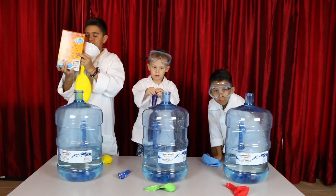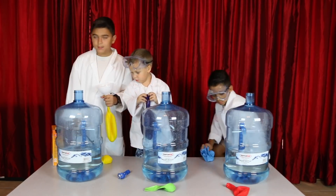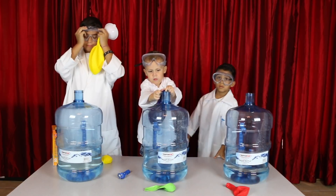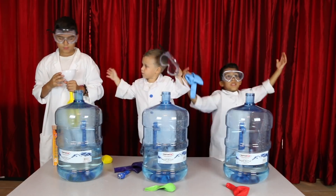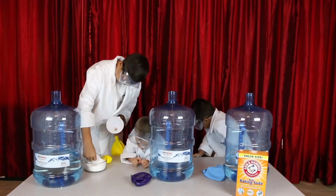So we have added the vinegar in the giant water bottles. Safety first, Damien, safety first. Alright, so we've added the vinegar, and on Damien's we've added a little bit more just to see if there's a big difference as to how big the balloon blows up. Alright, so Damien's going to put some baking soda into his balloon. Go ahead, Damien. Here we go.